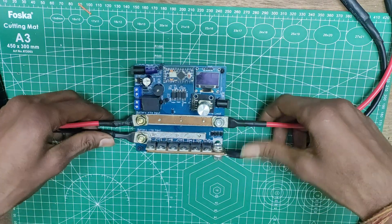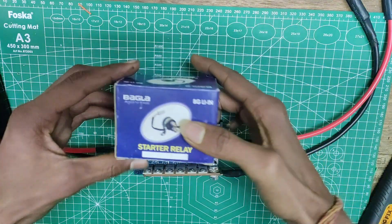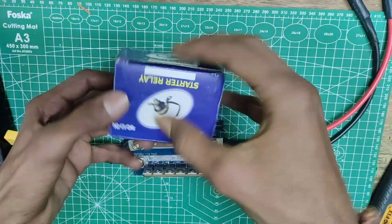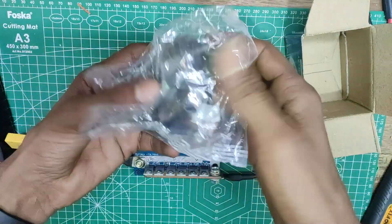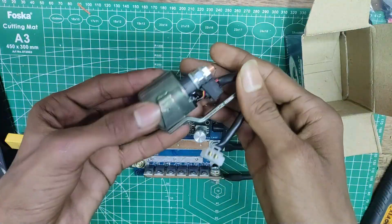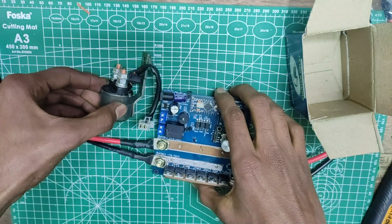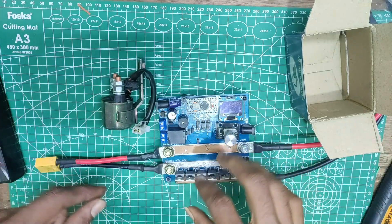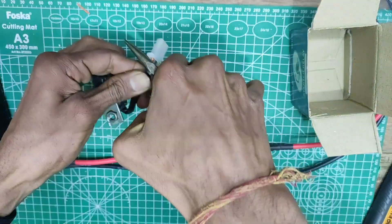Without wasting any time, let's get right into the video. This is the setup that we saw in the previous video. For today we will require a power relay — you can get a similar motorbike starter relay for under $4. If you use this, you won't be needing the power MOSFETs for switching. The relay I have in my hand is a starter relay from a 200cc motorbike.